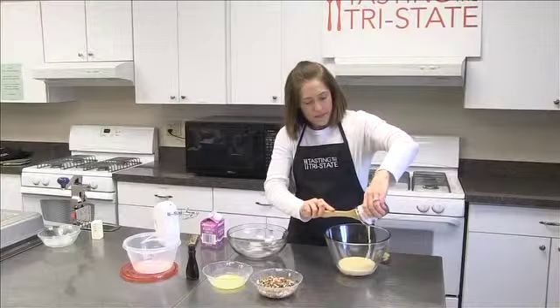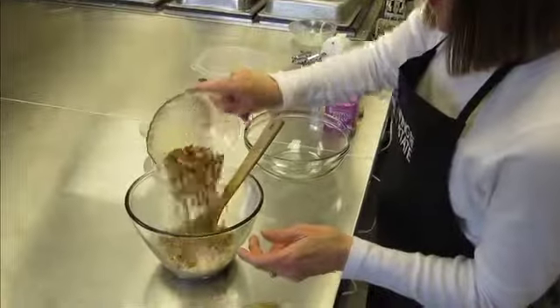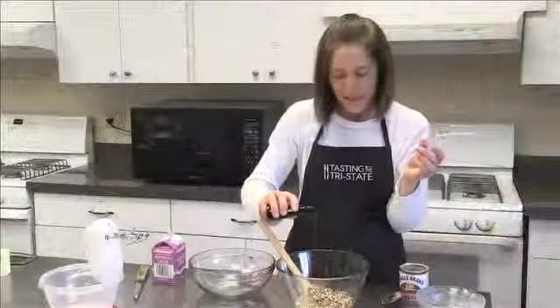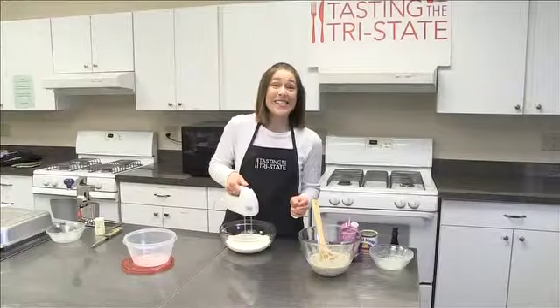You just need a few ingredients. Of course you need heavy whipping cream. But first, what you do is you take some sweetened condensed milk — that makes everything better — some pecans that you've toasted, and then the melted butter and a little bit of vanilla. Mix that together and set it aside.